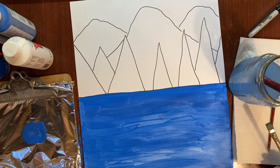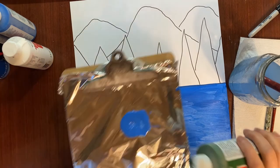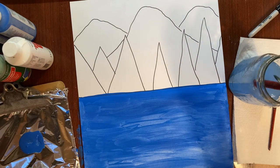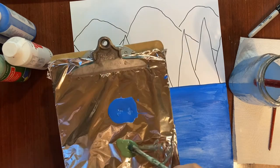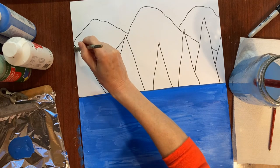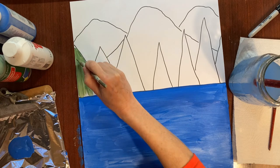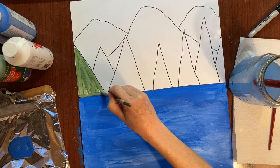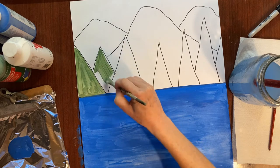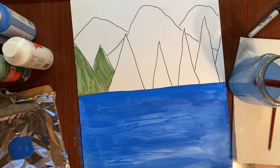Now I'm going to take a smaller brush and paint just two of my trees. Trees are going to be green. I'm dipping my brush in water, then in the green paint, and painting it on. The paint dries quickly, which is why I'm only doing two at first. I want to put quite a bit of paint on there because I'm going to fold it in half and I want that paint to leave a mark on my lake.